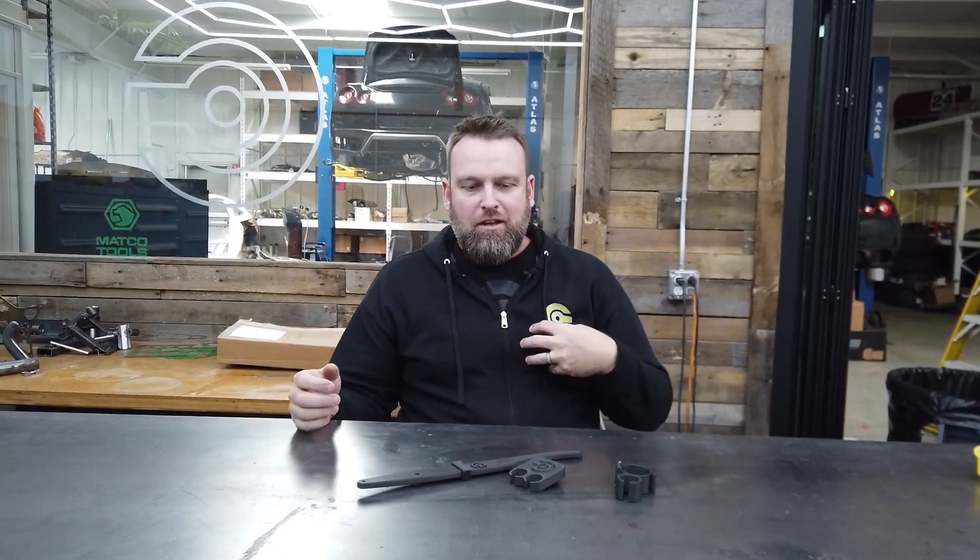All right, guys. Welcome back to the channel. It's Joe with Colab Garage. A lot of things have changed for us over the past several months. We're filming this in our new shop, which is on the other side of Atlanta. We've had a lot of growth since a year ago, and we had an opportunity to move into a larger space, so we took it.